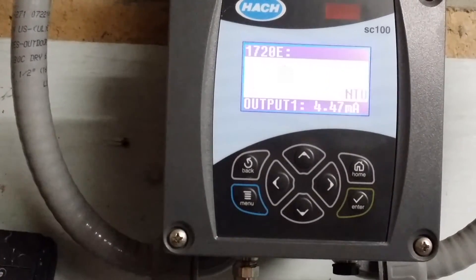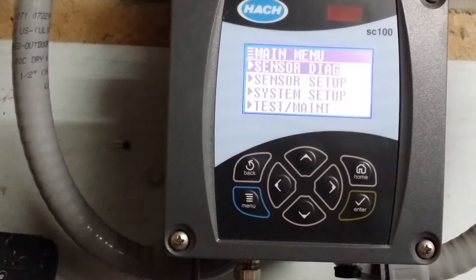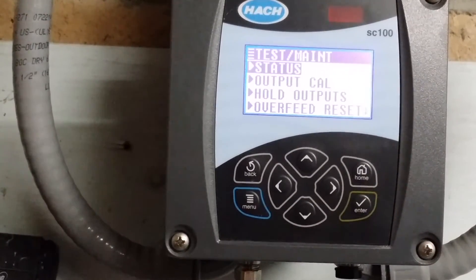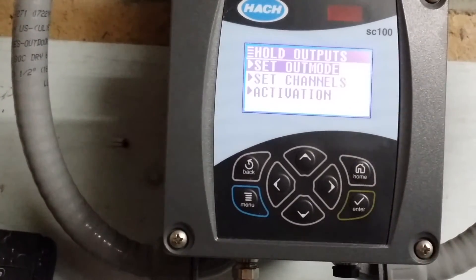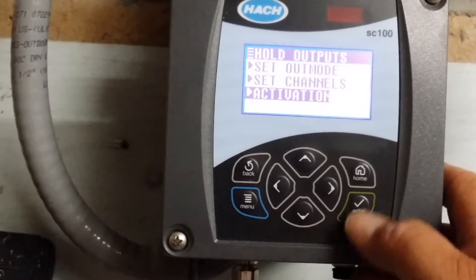After you perform your maintenance, you will then go back to the menu bar. You will scroll down to test maintenance and hit enter. In the test maintenance screen you will scroll down to hold outputs and hit enter. In the hold outputs screen you will scroll down to activation and hit enter.